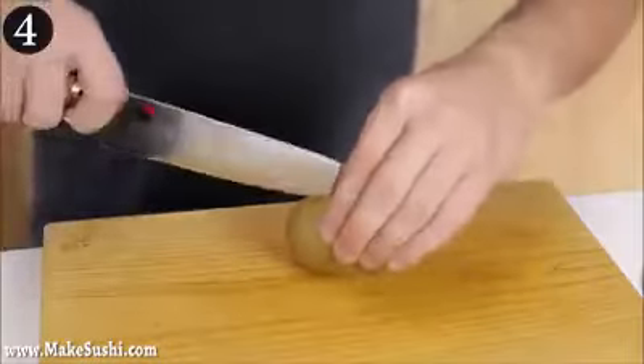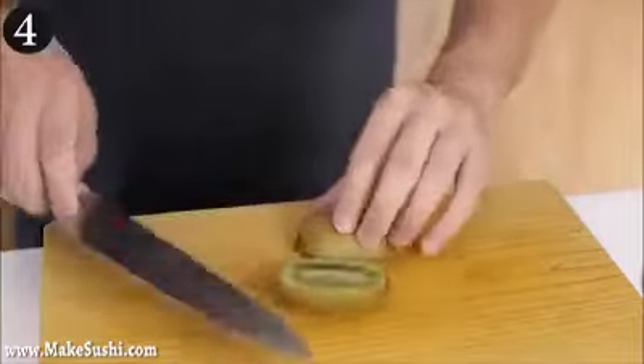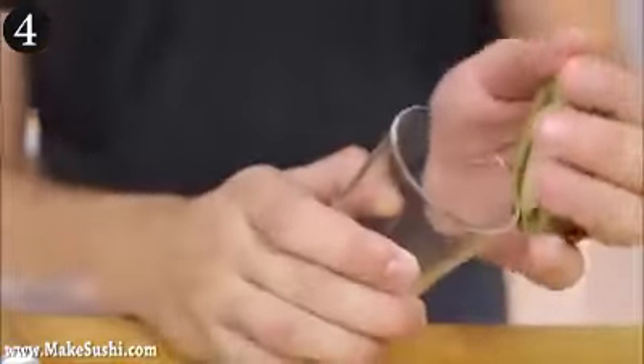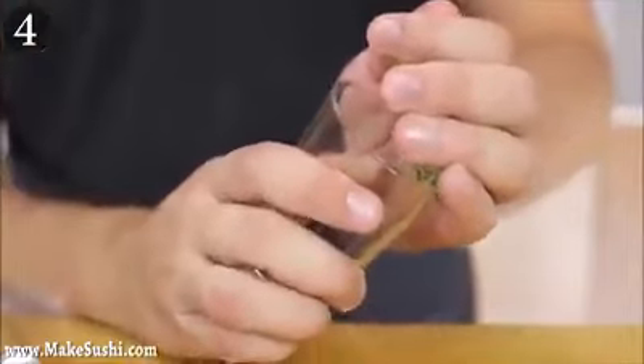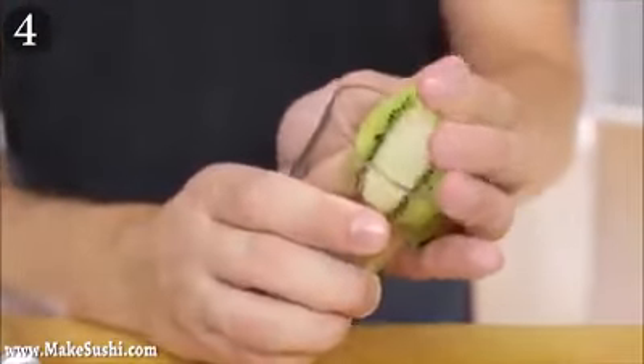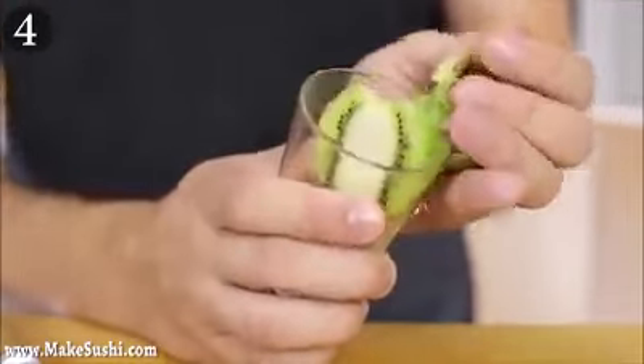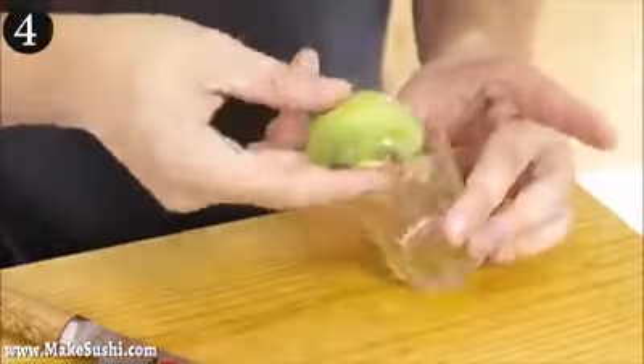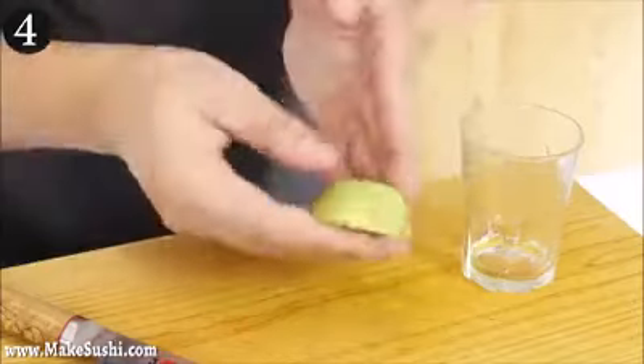Number four — take a kiwi, slice it in half, then take a glass. Press the glass into the corner of the kiwi and then up against the back of the skin, all the way up until the skin is completely removed in one go. And there we go — now you've got half a kiwi perfectly peeled, that easy.